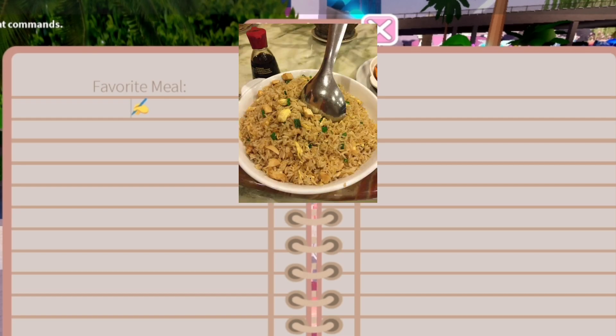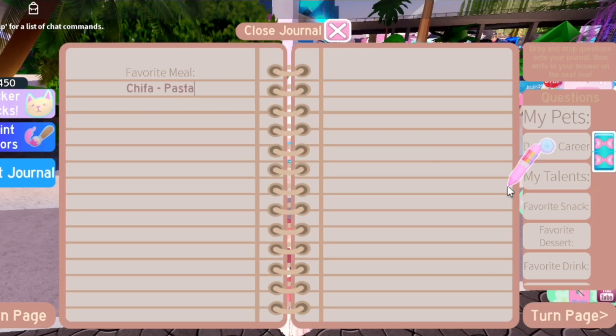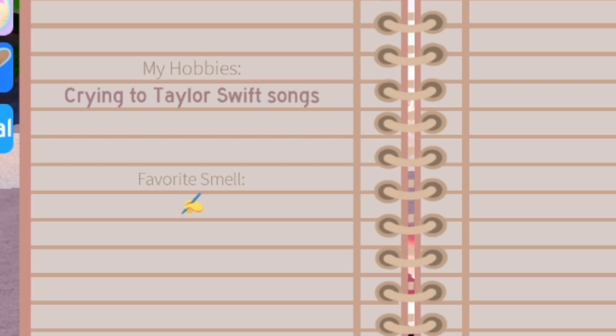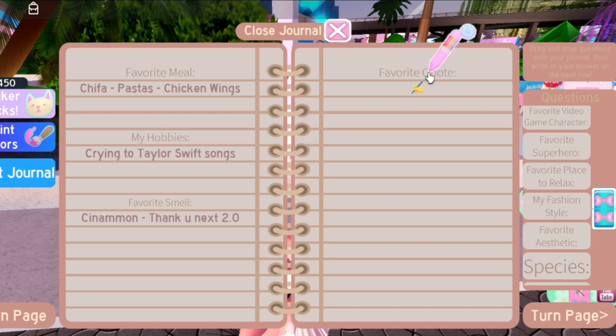Favorite meal — there's this thing in Peru called chifa that literally everybody here has tried at least once. I also love pastas a lot, and chicken wings with lemon are so nice. I'm hungry now. My favorite smell is Thank U, Next 2.0 by Ariana Grande.